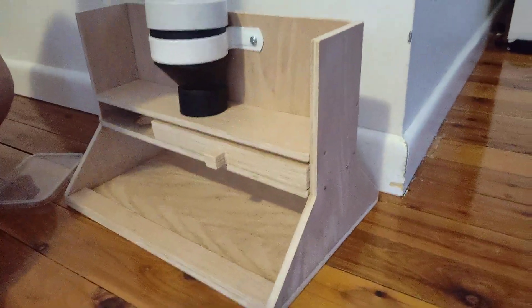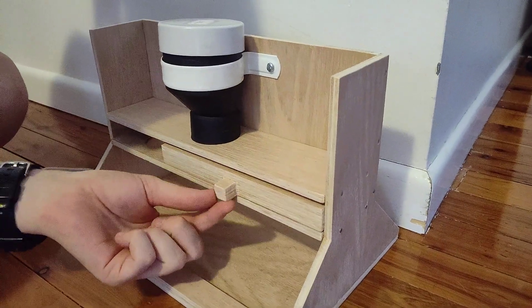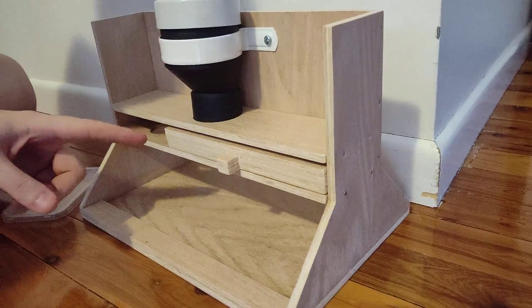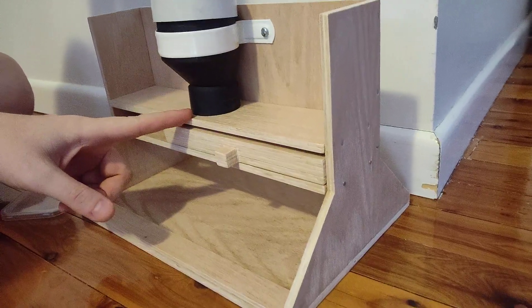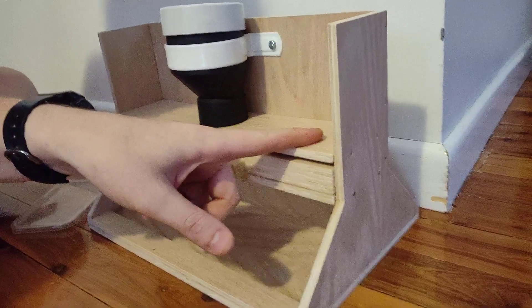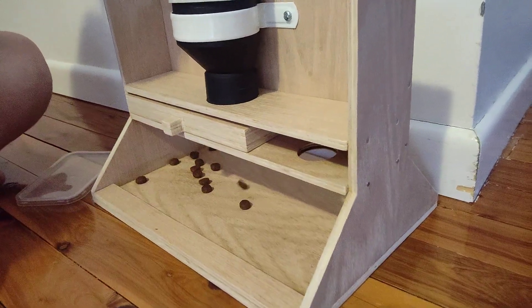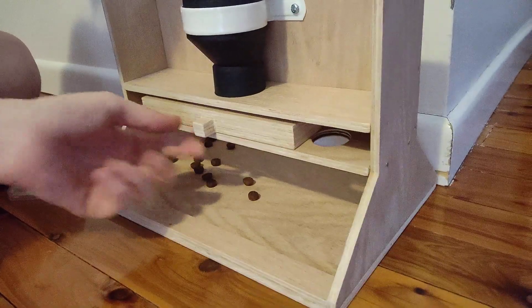So what Sarah's job is to do is to use this little knob thing here and slide it backwards and forwards. Each time it slides backwards and forwards it's going to fill up whatever's under the thing. And then on each end there's a little hole where it'll drop out. So if we slide it this way it drops them out, slide it back again.